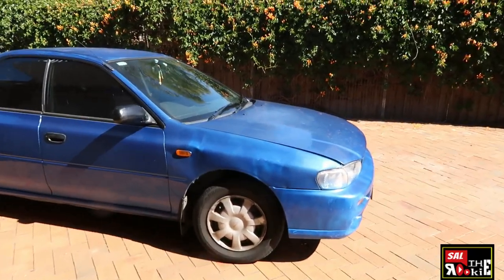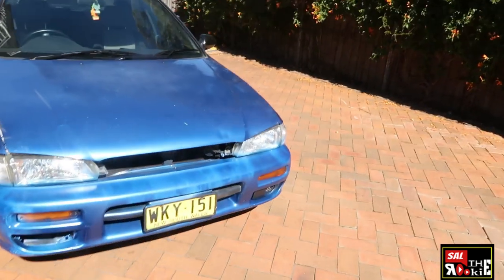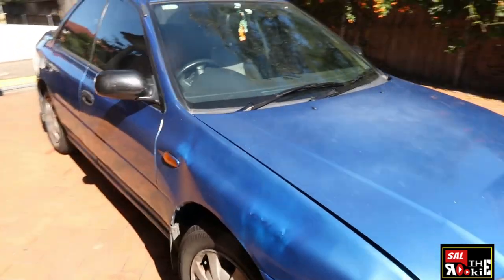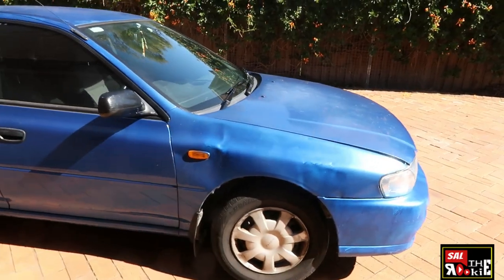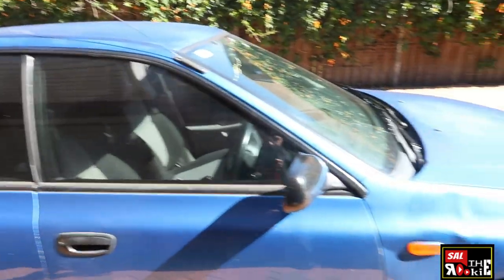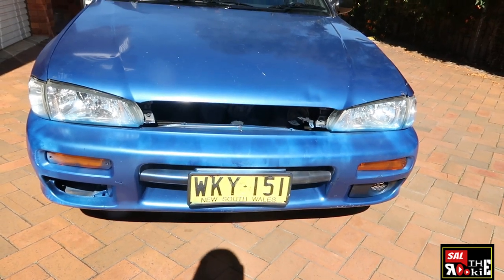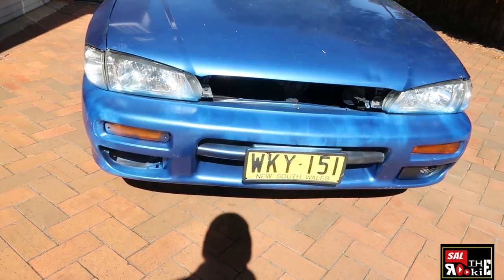Alright guys, here's what we got. We've got Wiki. World, meet Wiki. It's a 1998 Subaru Impreza — not turbocharged, just a normal one. How about we start from the front of the car. As you can clearly see, it's missing a grille. But not to be alarmed — the grille is actually in the back seat, so that's a good thing.